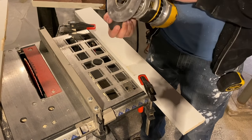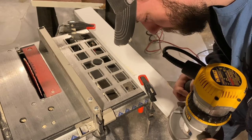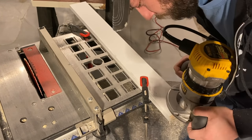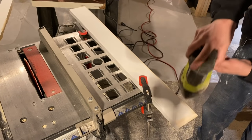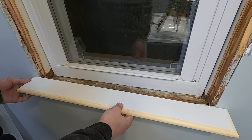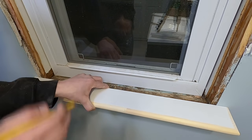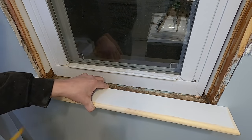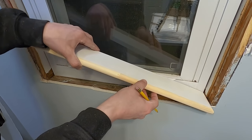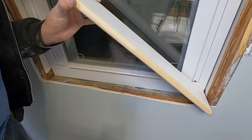So now I'm going to put a simple round-over edge on the sill. There's my sill, so now all I have to do is line it up where it's going to go and mark on each side where I need to notch it. Then I can hold it like this, mark against the wall, same on this side.